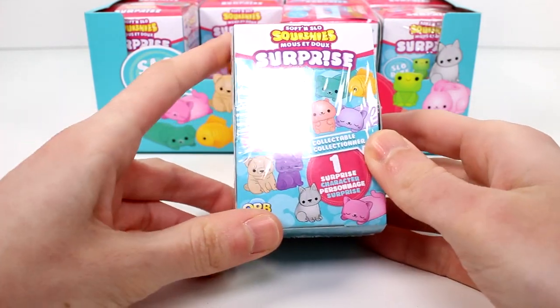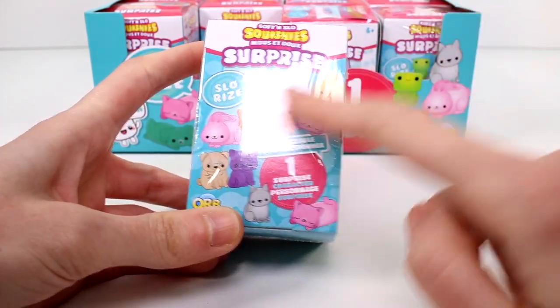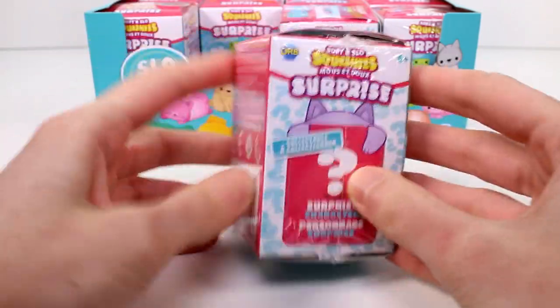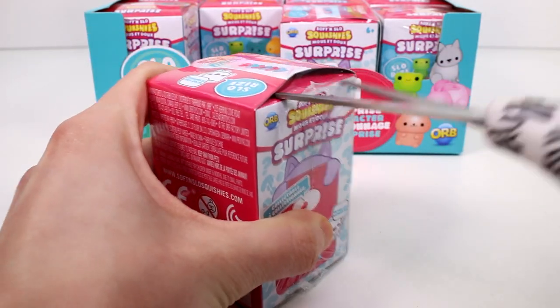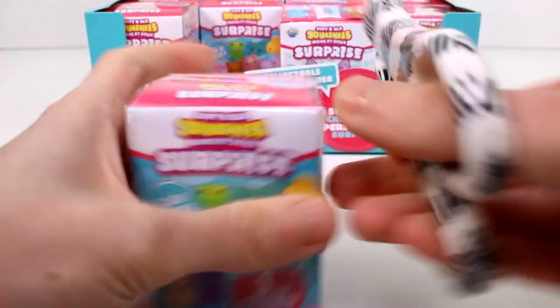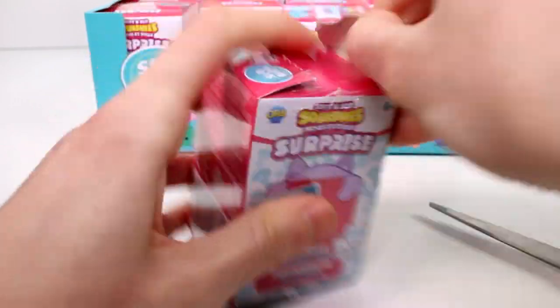Here is a closer look at the box. Look at all these friends. I'm guessing these are the only friends that you can collect because they're everywhere all over the box. So let's grab the scissors and take this plastic wrap off. And there is a little tear strip peel-y thing here.